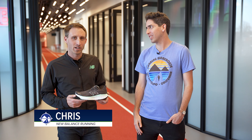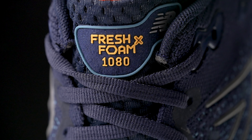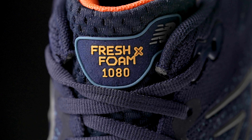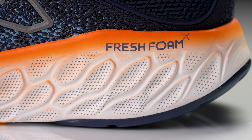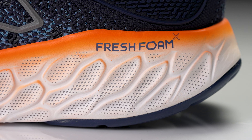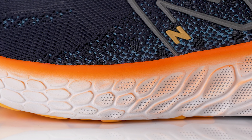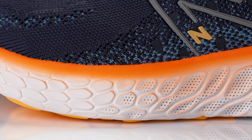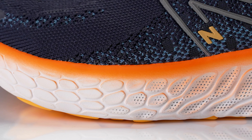At New Balance, we like to say if we only could build one shoe, it would be the 1080. It's honestly that workhorse shoe for everybody — super plush, super cushioned, and dependable. On the midsole, we use our same Fresh Foam X compound from the previous generation, but we really looked at the geometries of the midsole and how we can enhance cushioning through the shaping, allowing for optimal flex in the forefoot, in the metatarsal region, and also with outsole coverage of where we put flex grooves and where we have strategically placed the rubber.